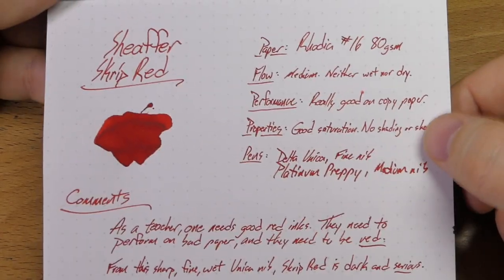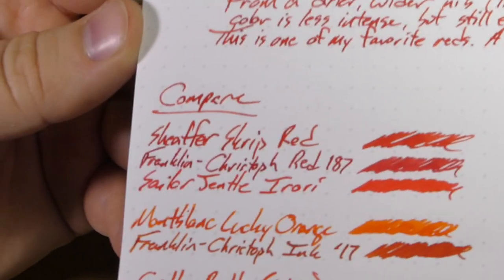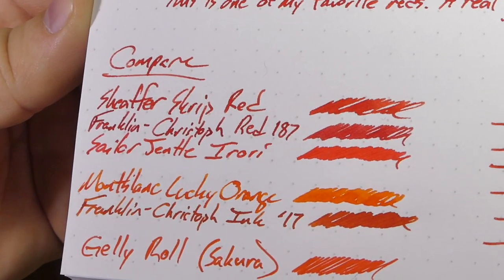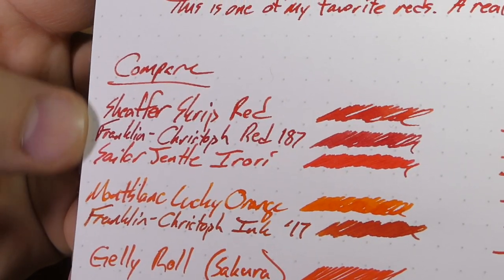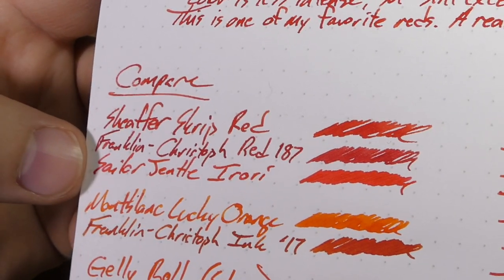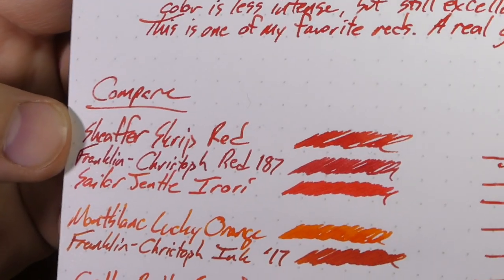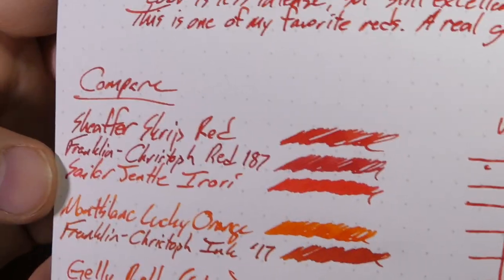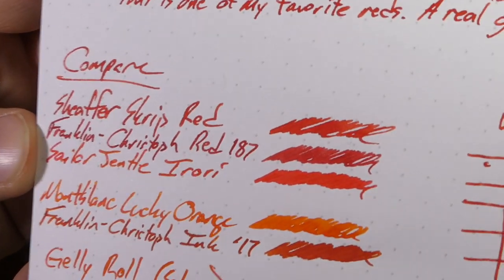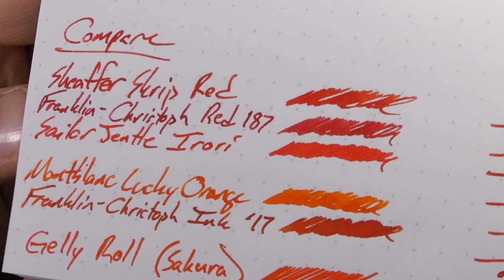Good saturation, no real shading or sheen to speak of. Here it is next to a bunch of other reds — I do have a lot of reds. These first few are ones I have inked up fairly regularly because they're some of my favorites. This new one, Sailor Gentle Arrori, is one of my very favorite reds — it might supplant Sheaffer Scrip, except it's a good deal more expensive and has a gold sheen and different tones. You'll have to pick your own favorite red — I'll have a bunch of swatches here in a bit.